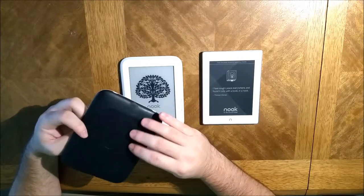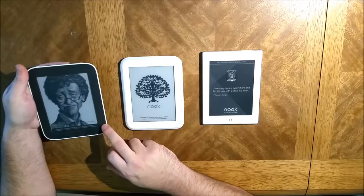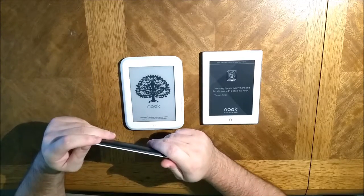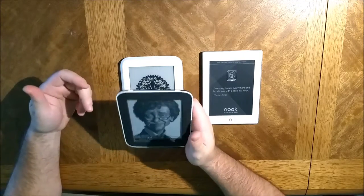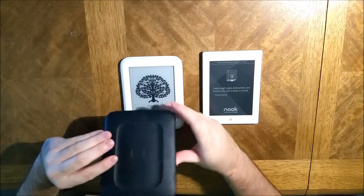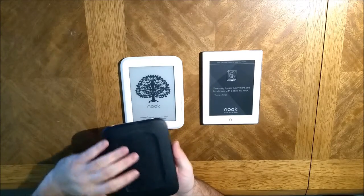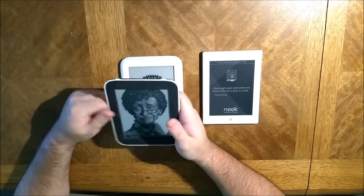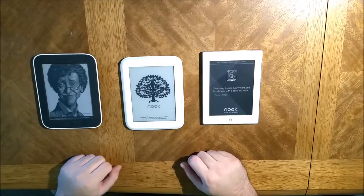I really enjoyed this Nook. Out of these three, this is the only one with expandable storage — it has a little flap here for a micro SD card. Also out of these three, this one feels the best in the hand because it has this textured back where it kind of dips down, so your fingers have some place to cup around and hold on to.